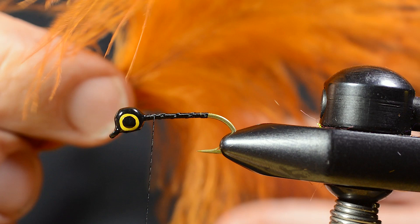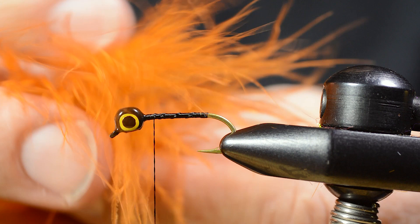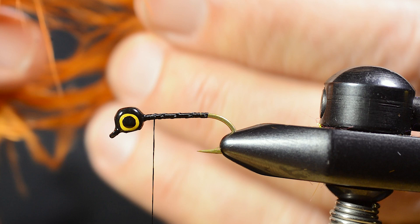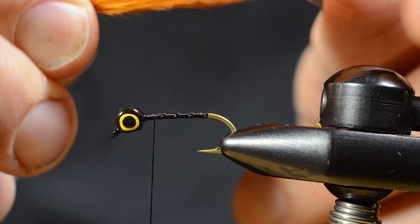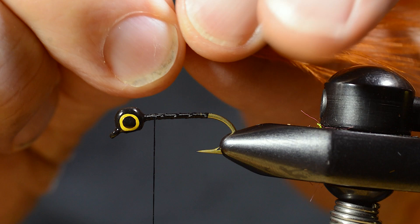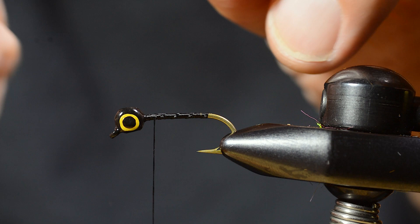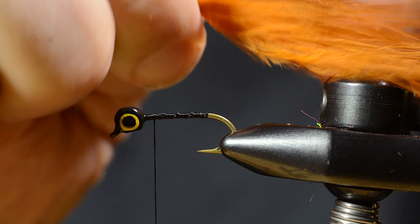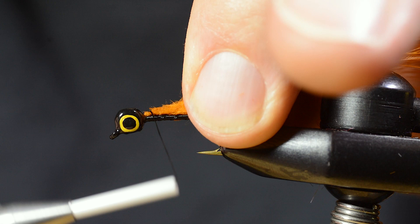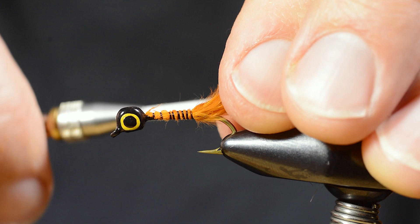Then I prepare the marabou tail. Since the tips of this particular piece of marabou are very thin and I want a more bulky tail, I deliberately tie this too long, and then I pinch off to the correct length. When I pinch off the marabou this way, I get some natural looking tips on the marabou. If I've used a pair of scissors, I would get a more square cut and I don't like that. Pinching looks more natural.